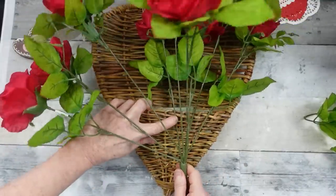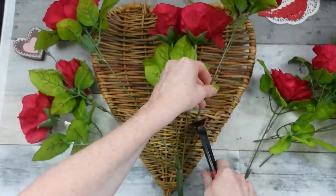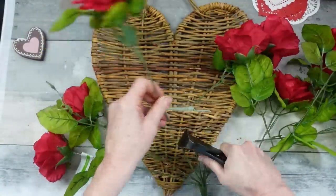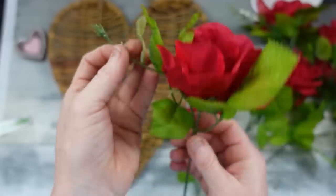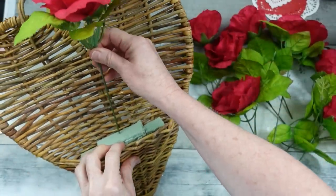I'm making sure my green foam is where it needs to be, getting an idea of how tall the tallest ones need to be and cutting them off. You can always trim more later — not a problem. Look how beautiful this greenery is — look at the little rosebuds on it. I just had to take a minute and show you this. Stunning. They're so realistic looking.